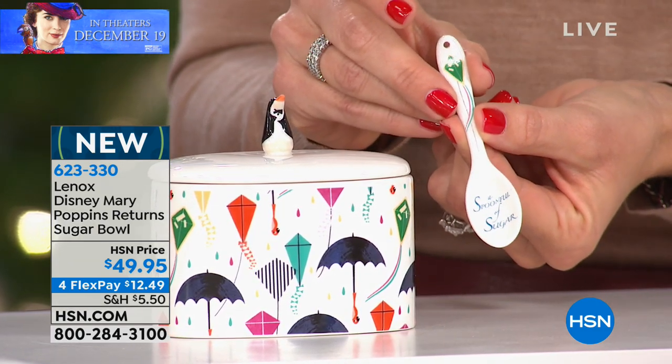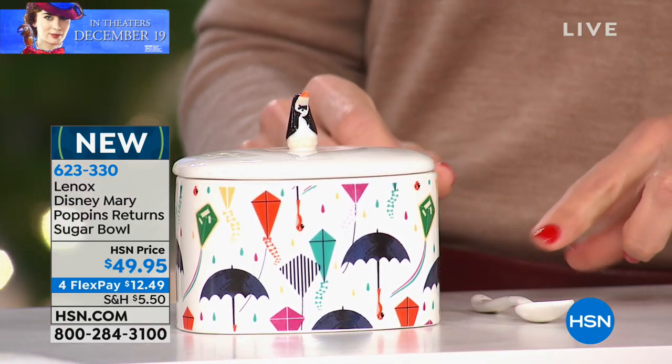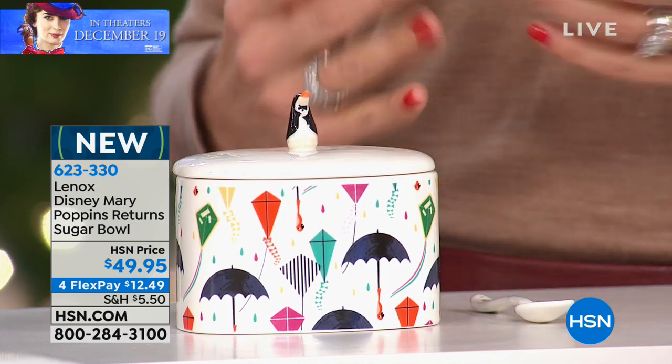It's almost like the kite has its own character throughout the film — he keeps popping up. He really does. The penguins are also very important in the film, and they very much are.